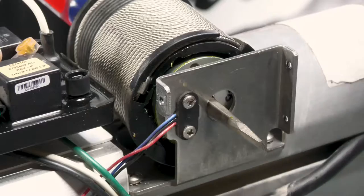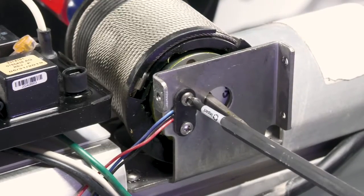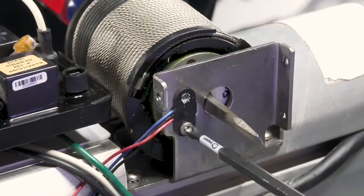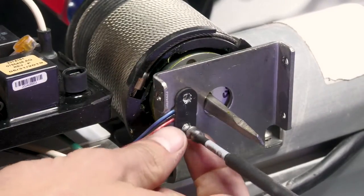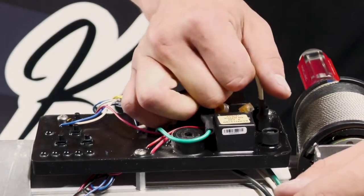Now with the motor out of the way, we can remove the wrap drum sensor. There are two Phillips screws holding this on. And now we can remove the rest of the wires from the control board.